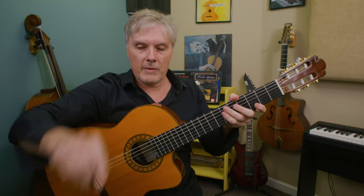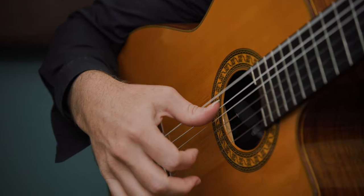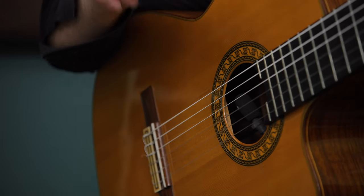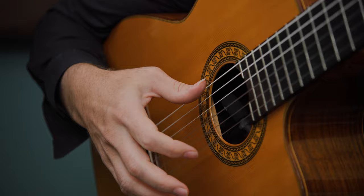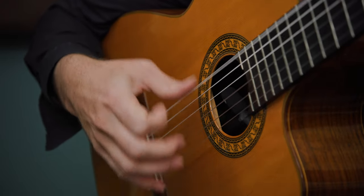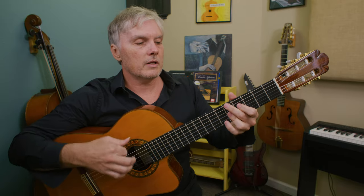Now if you're not going to use a pick — and this whole video is about not using a pick — we can use our thumb on the bass note and use any other finger. Let's use the index finger and play that downstroke there. That would sound like this.